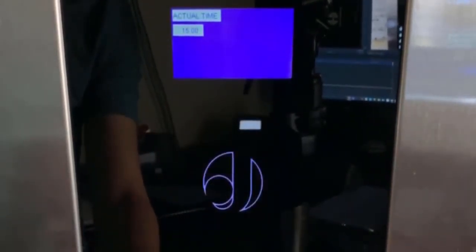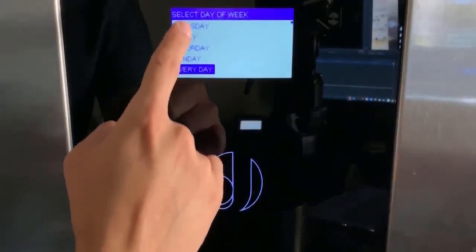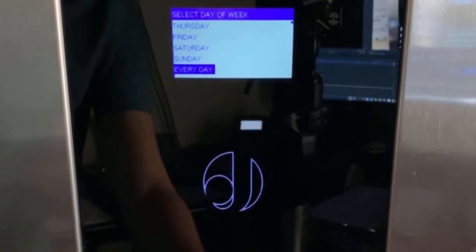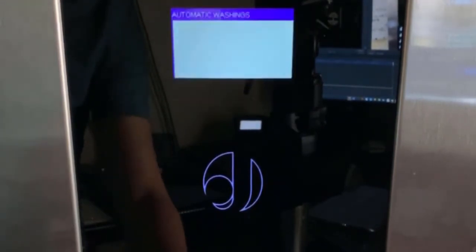Now press the down arrow and this will take you to select the day of the week you want to set this washing cycle to — usually every day. Then the machine is going to ask you which mixers you want to include in this washing cycle. Usually you select yes and yes, then hit the back button to proceed.